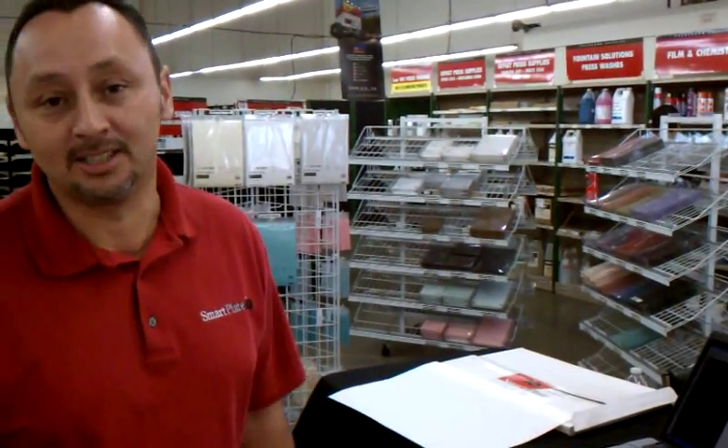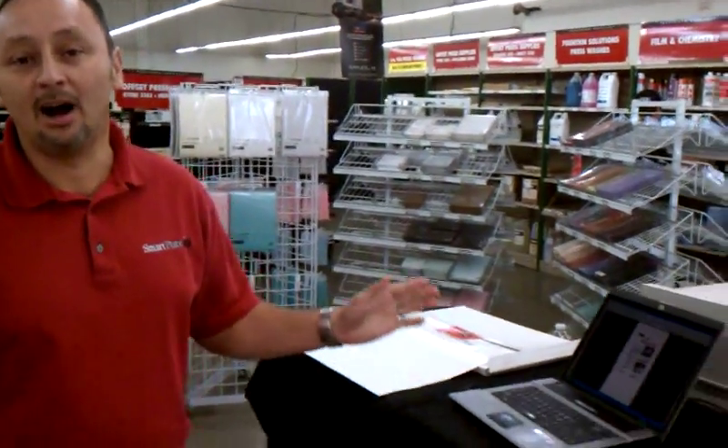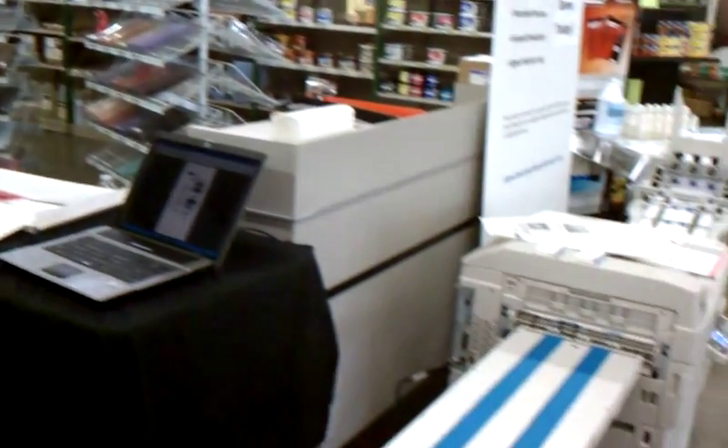Allow me to introduce the new SmartPlate system. We're going to demonstrate today how you can make a plate literally within just a minute.